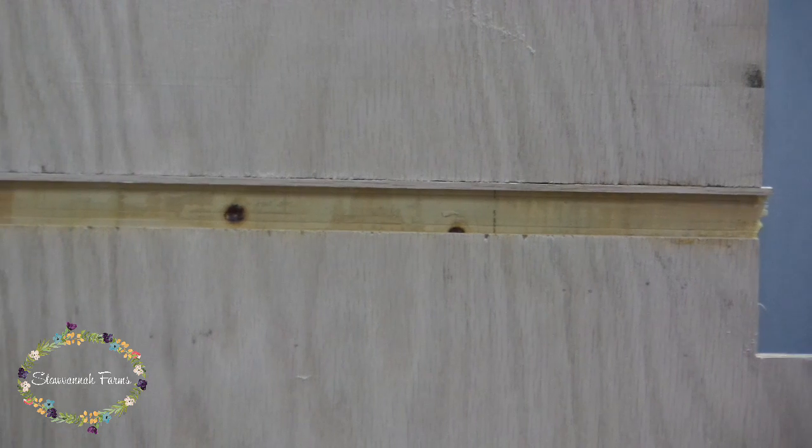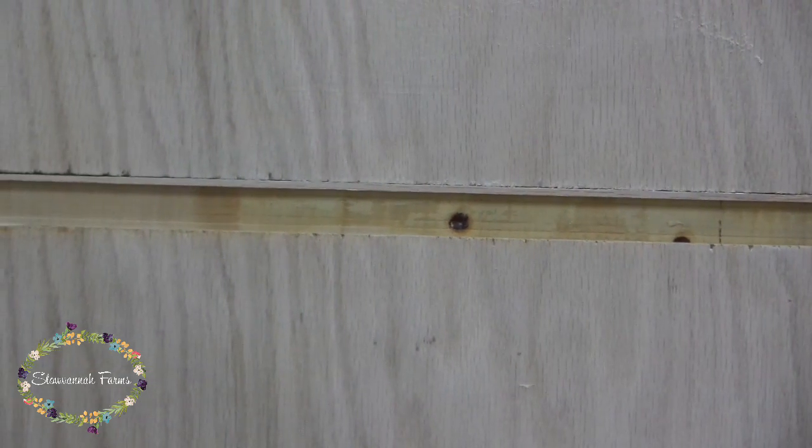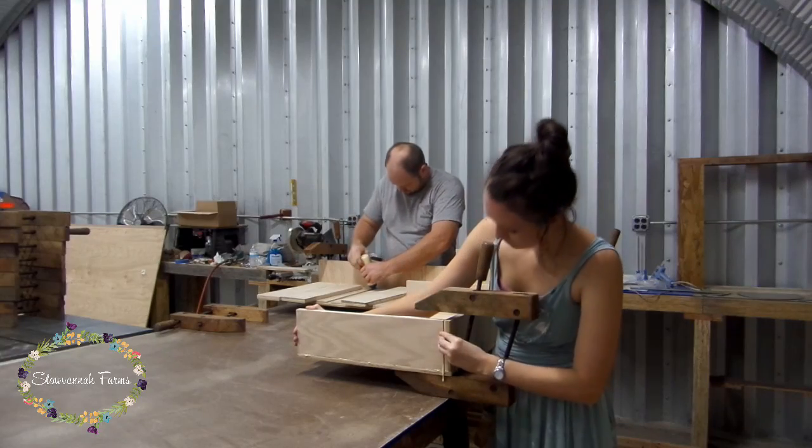It's not perfect, but it'll function just fine, and luckily it's on the inside of the desk, so no one will ever know about it except for all of the YouTube viewers that see this video. Our little secret, right?